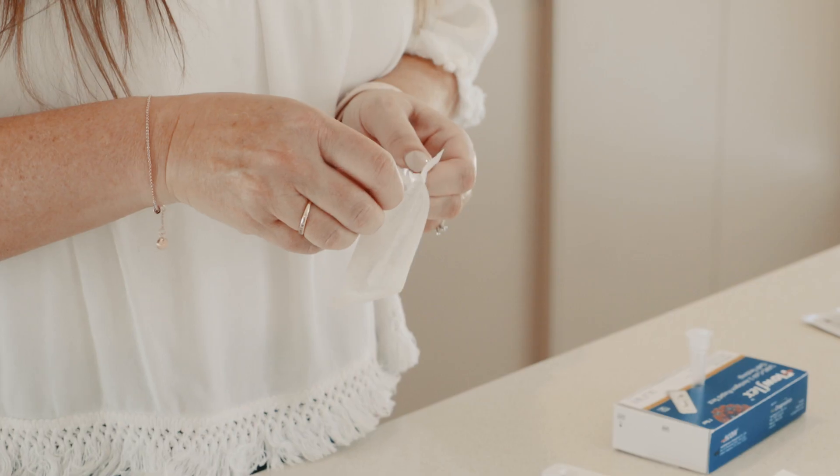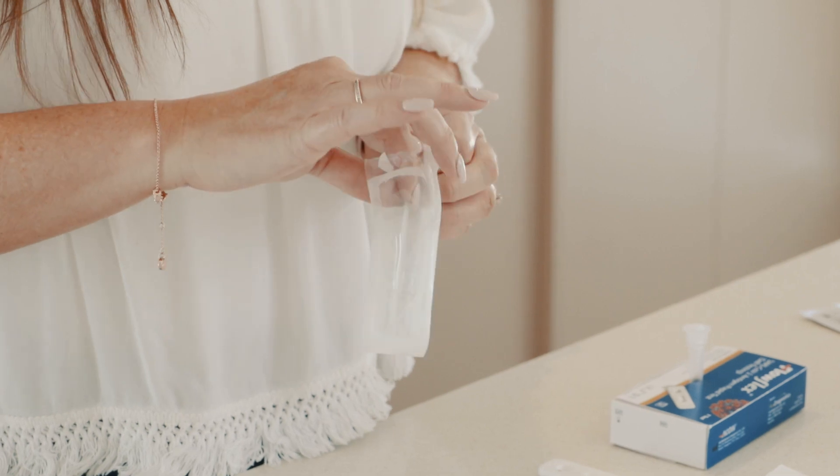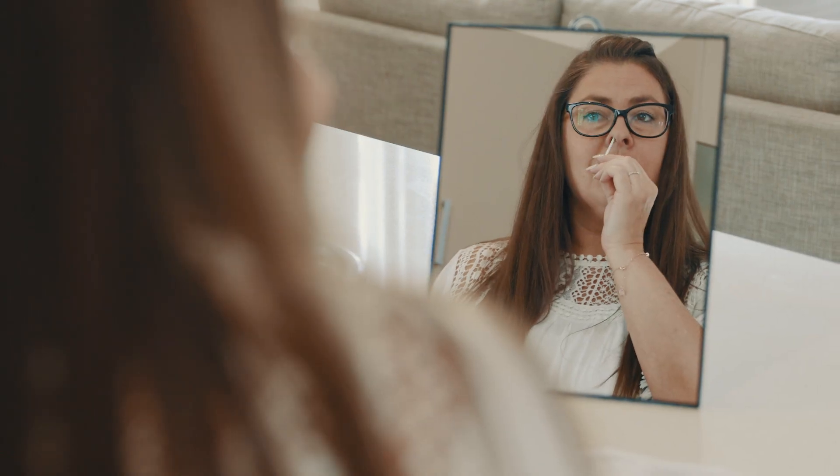Open the swab packaging, taking care not to touch the tip of the swab. Carefully insert the swab about two and a half centimetres into the nostril. Rotate the swab five times, brushing against the inside of the nostril. Repeat for the other nostril.